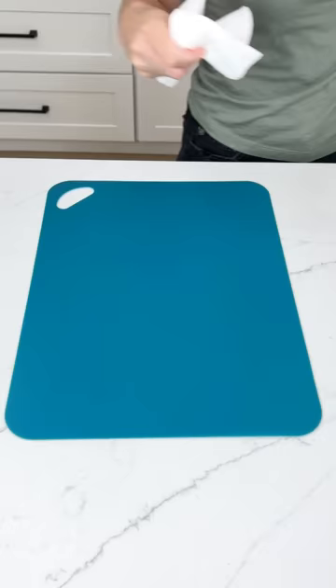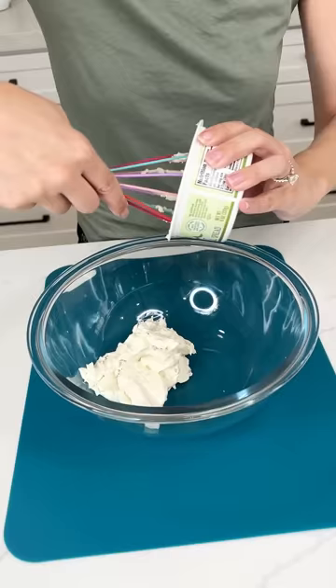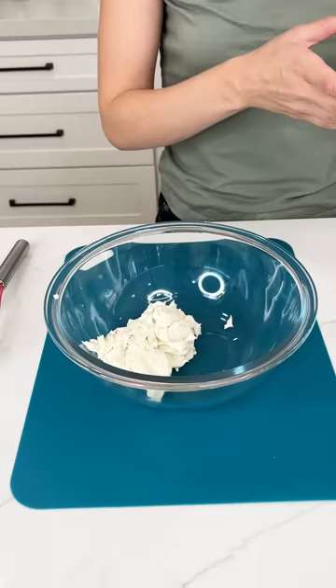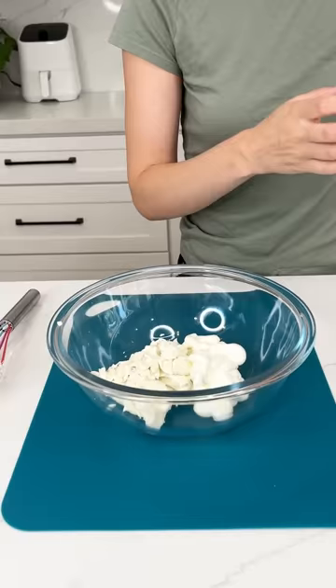Grab a whisk and a bowl. I have some jalapeno cream cheese — get that whole thing out. I love jalapenos, but if you don't like the spice you can use regular cream cheese. Use that whole container. Now I'm going to grab some sour cream and do about half to three-fourths of a cup in there. A little bit more — I like sour cream.